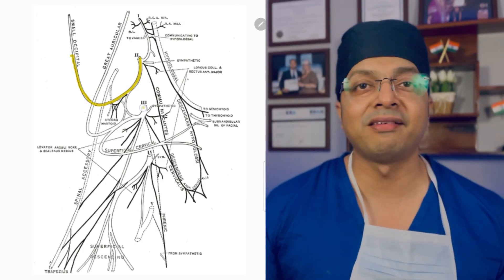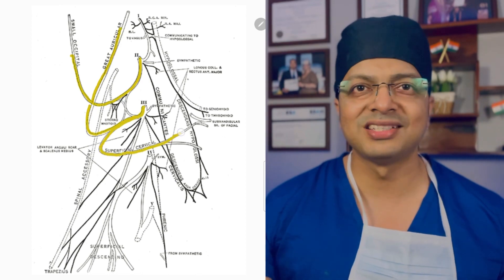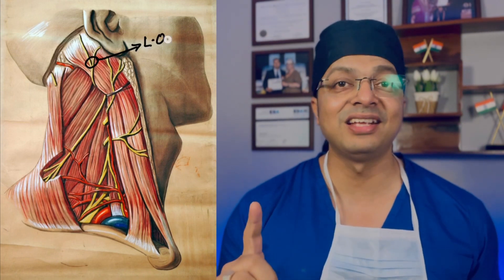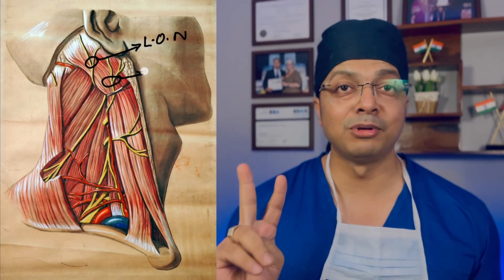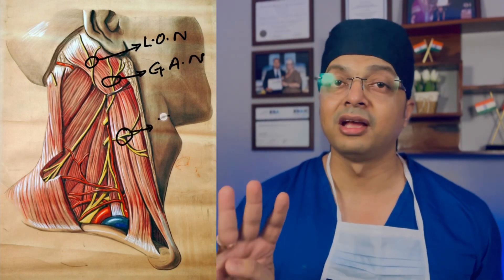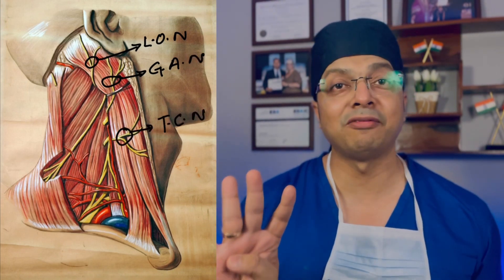Superficial cervical plexus is formed by ventral rami of C2, C3, and C4 nerves. The roots of C2, C3, C4 nerves combine to form four terminal branches: number one, lesser occipital nerve; number two, greater auricular nerve; number three, transverse cervical nerve; and number four, supraclavicular nerve.